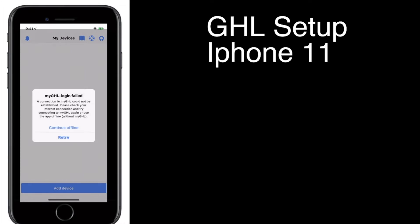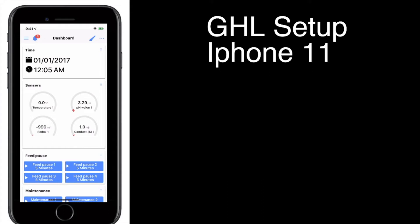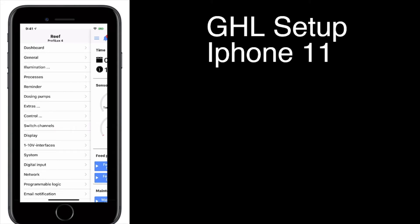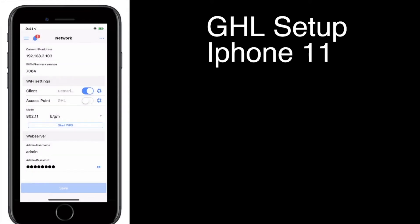Once you get to this point, you're going to say Continue Offline, because we have to directly connect to it since my iPhone is having a difficult time getting onto the unit. So now we're connected directly to the unit. Hit the three little lines at the top to get to the setup. Go to System, then go to My GHL and make sure it is enabled with Full Access Read and Write. Then go back and go to Network — this is where you set up your access point and your client. The client is your home Wi-Fi network that the unit is going to connect to. You're going to put in your SSID and your Wi-Fi key.